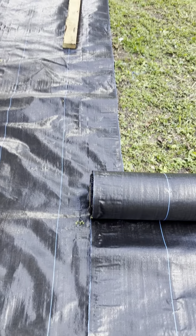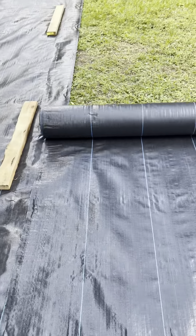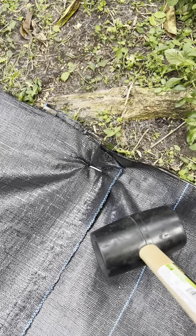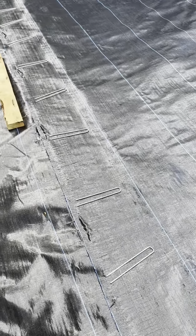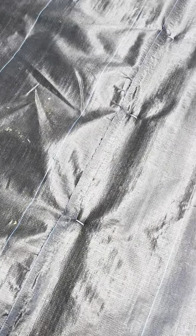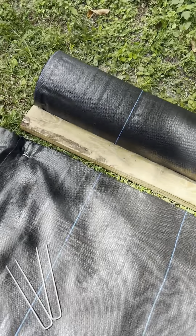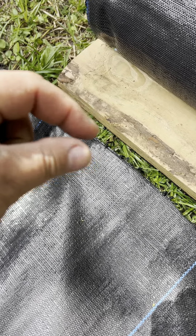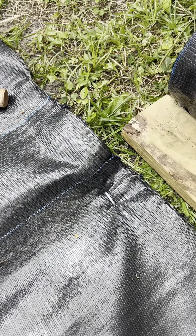One course laid out. Gonna go with about a six inch overlap and roll this baby out. Overlap about six inches, and then about every 12 inches I'm gonna stake it down. Laid out the second one — every 12 inches. Cut again. Just cut this piece. Give yourself about a half inch because it's gonna shrink back as you burn it off. Matches almost perfectly.